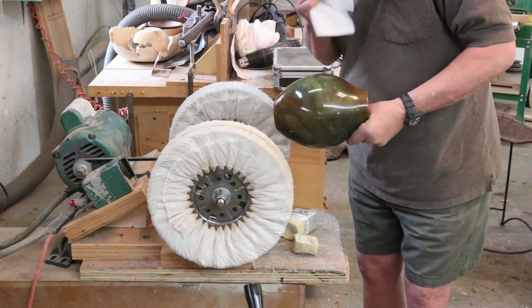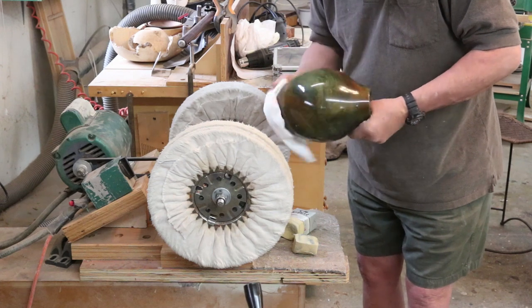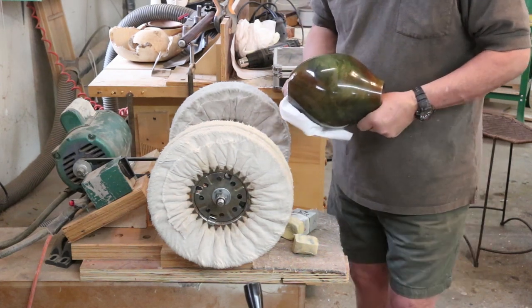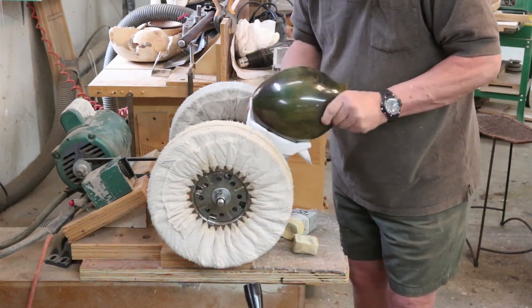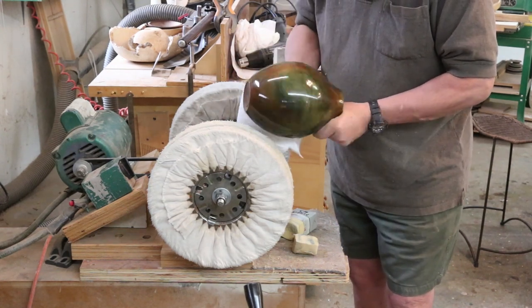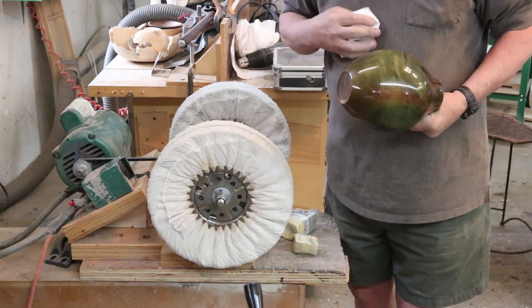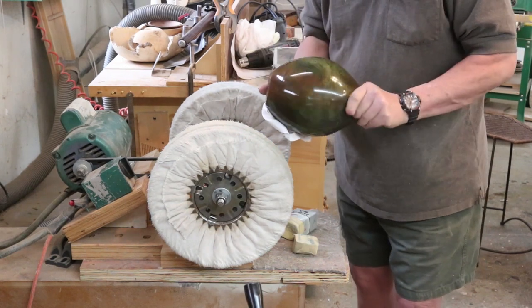I've put a nicer finish on part of it — it could be that previously there was some wax on there. I don't like to wax my pieces; I think it doesn't really add much and it's going to wear off eventually. If you want a nice shiny surface, the wax is going to obscure it. I might put a carnauba wax on a pen or bottle stopper, but I typically don't wax my pieces.